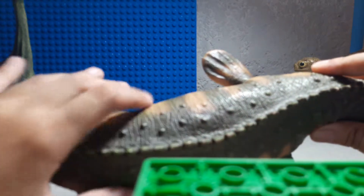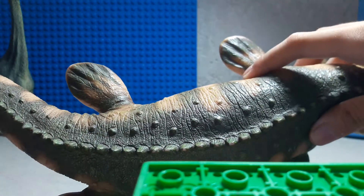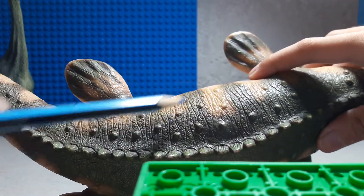I really love how they designed this Mosasaur. Just look. You can literally see all this lining right here.